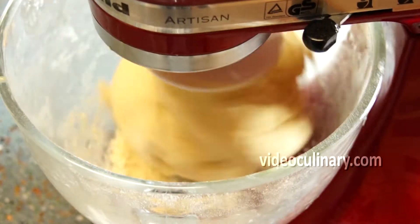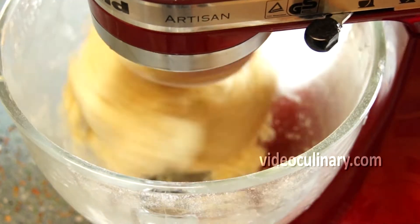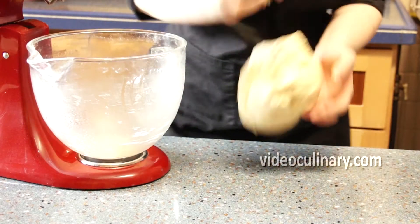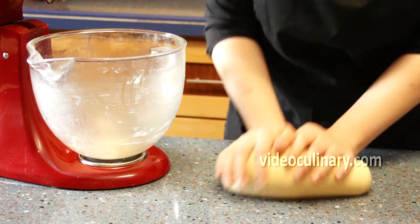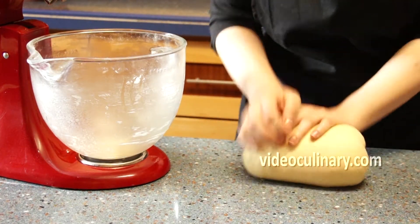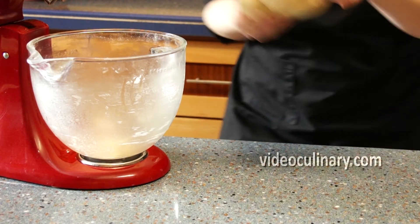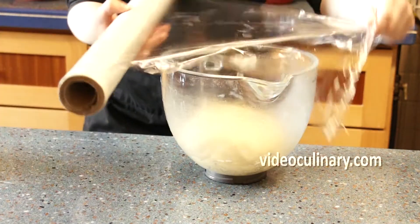Mix on medium speed using the hook attachment for 4 minutes. Shape into a round, cover and let rise until doubled in size, about 2 hours.